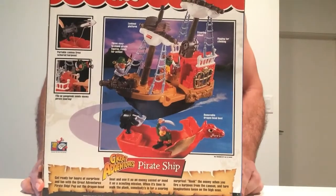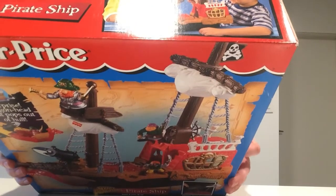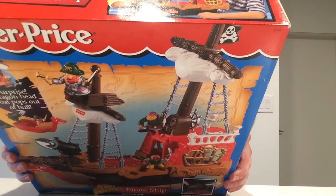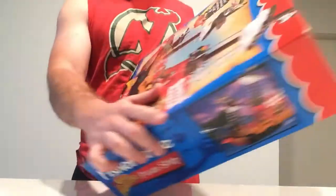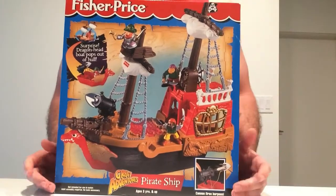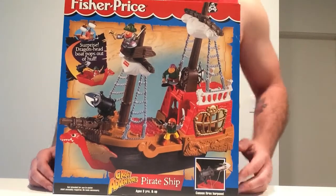On the back it kind of shows you some details — hours of surprises and fun, Great Adventures pirate ship — and it talks about the stuff the ship comes with. The bottom says 1997, so it's crazy to think somebody got this in 1997, maybe 1998, and never opened it. This is close to 24 or 25 years old, so I'm excited to get started.